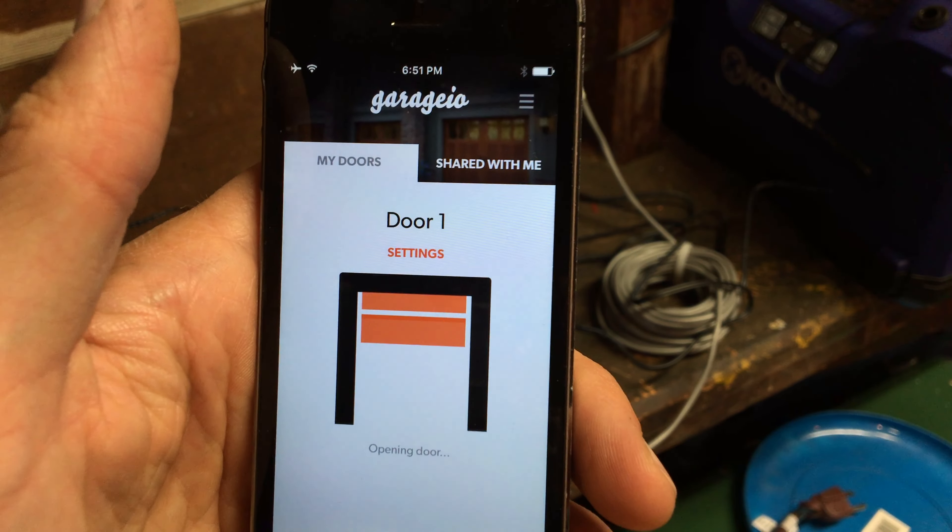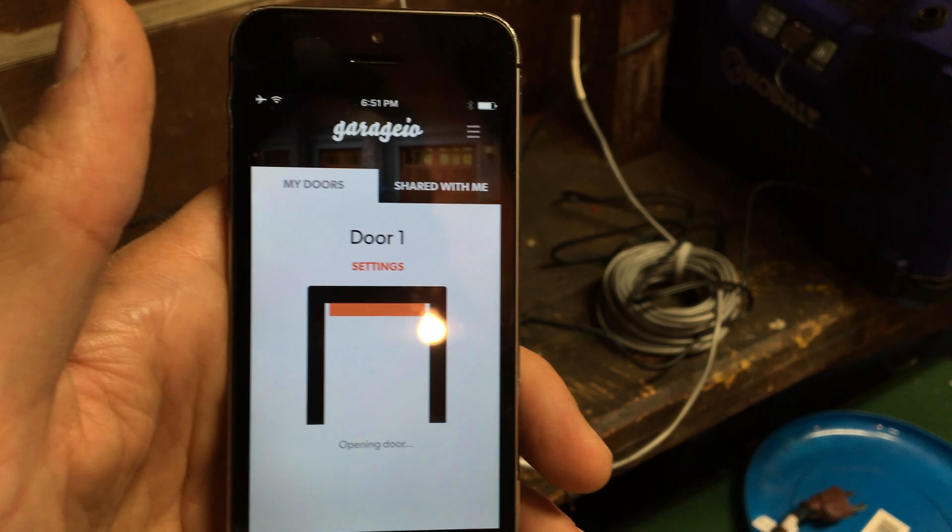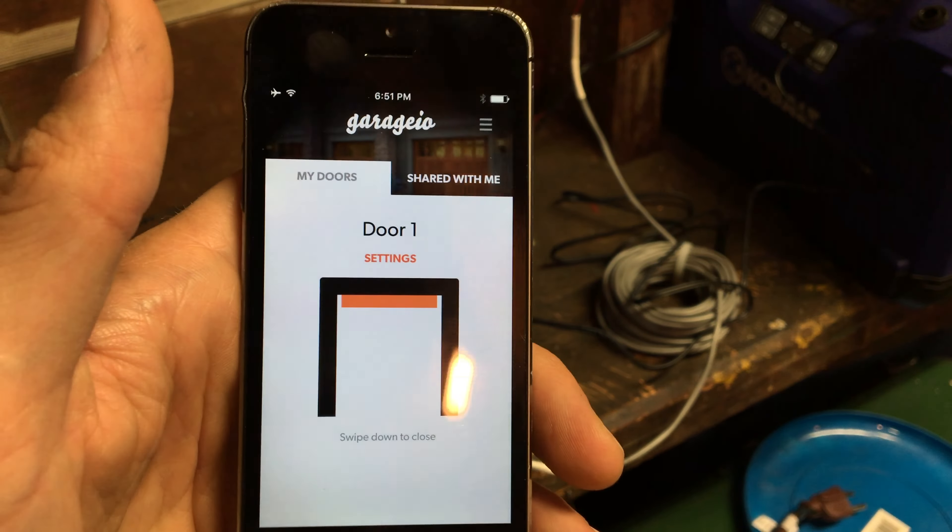So it looks like the sensor's working. The button's working. I'm digging that — that's fantastic. Very bare bones, though. That's not quite what I was looking for. So I'm gonna have to do some more searching to see if I can get this thing doing what I want it to do.